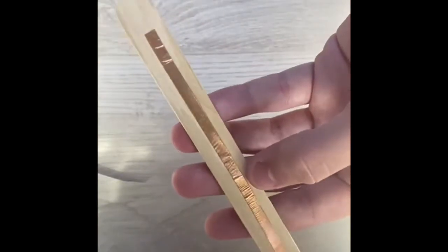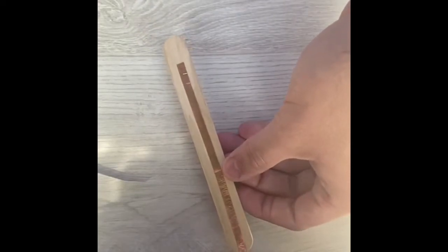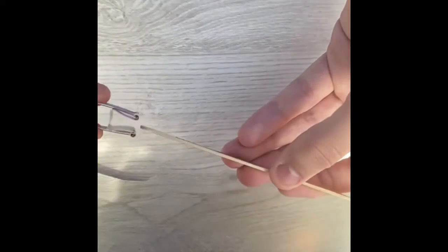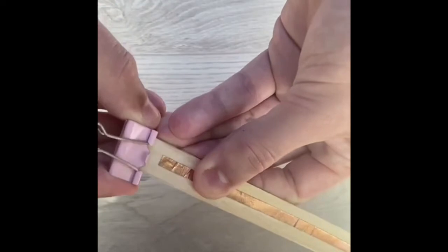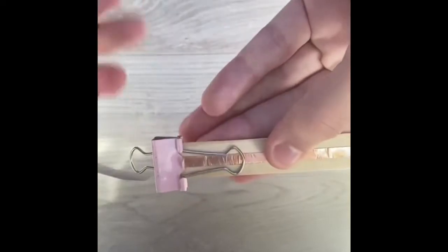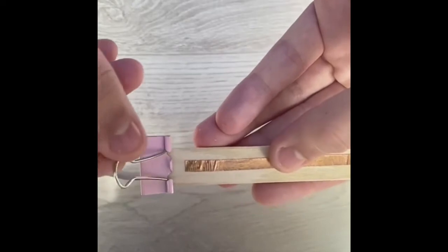Next, take your binder clip and clip it right onto the stick. Clip it on and bring the little clips down — actually, keep the clip up on this side.